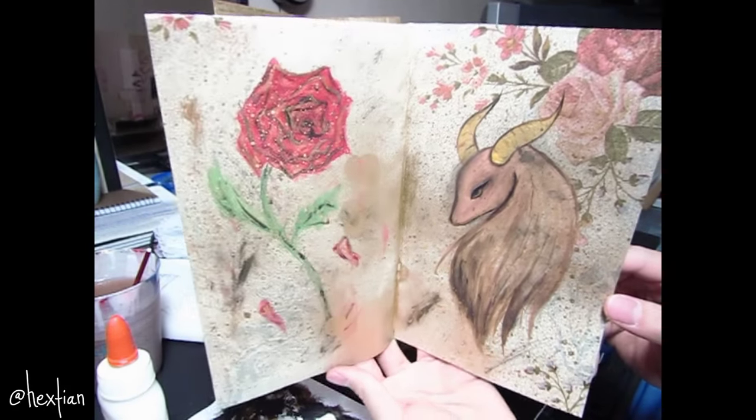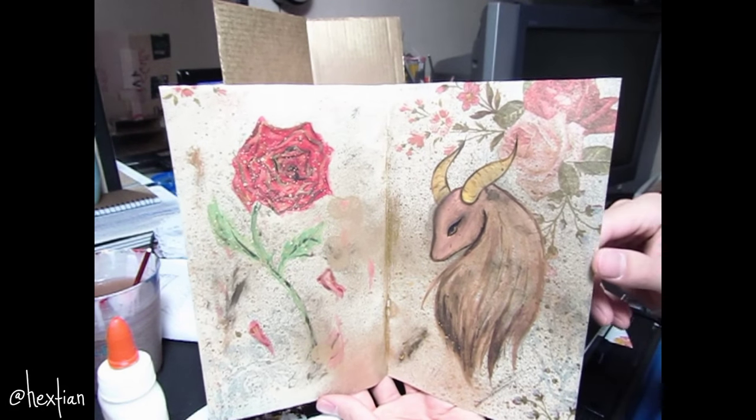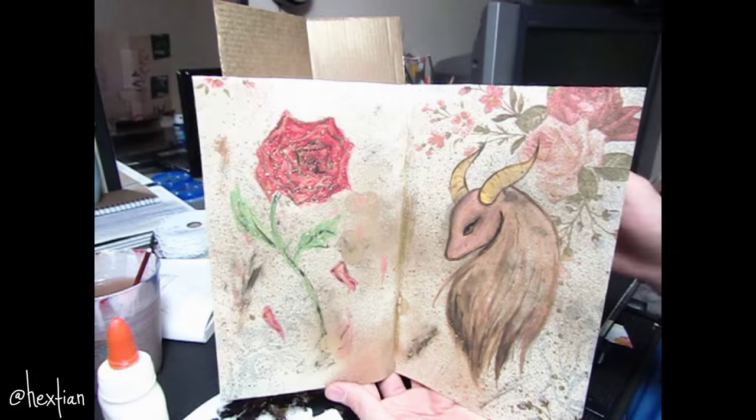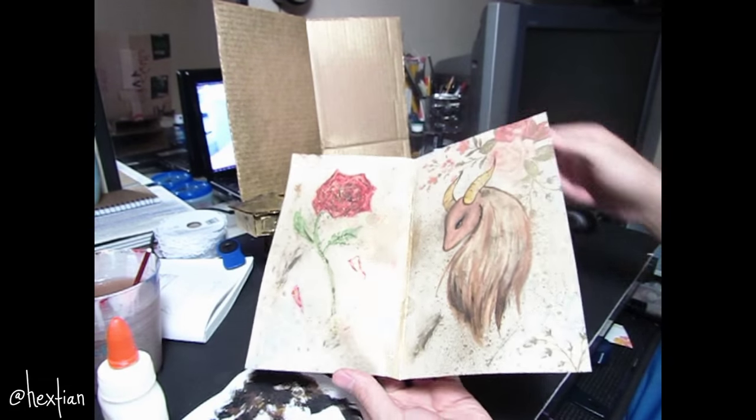This is how the picture looks — the cardstock paper plays a really big role in it. Now I'm just going to go ahead and glue it onto our headboard.